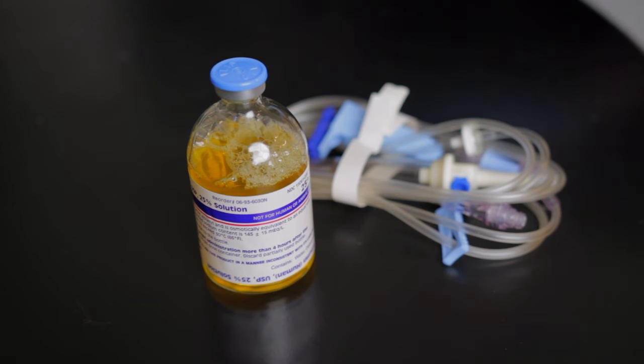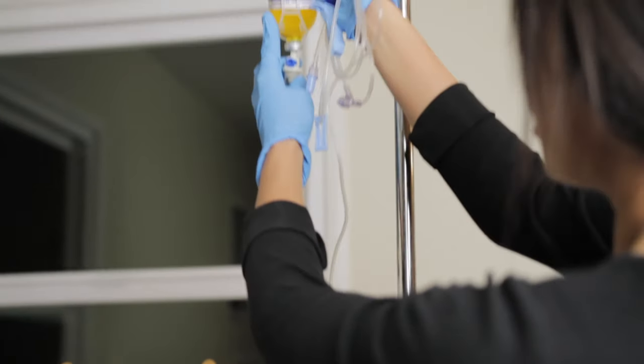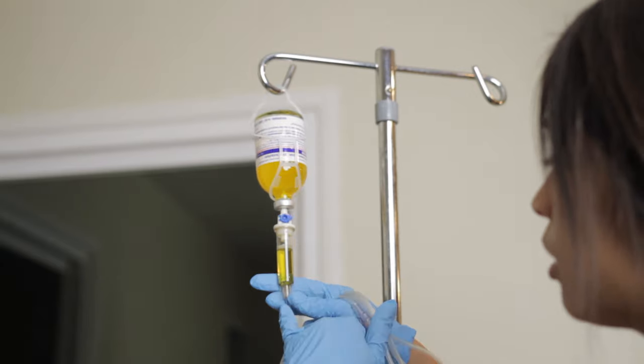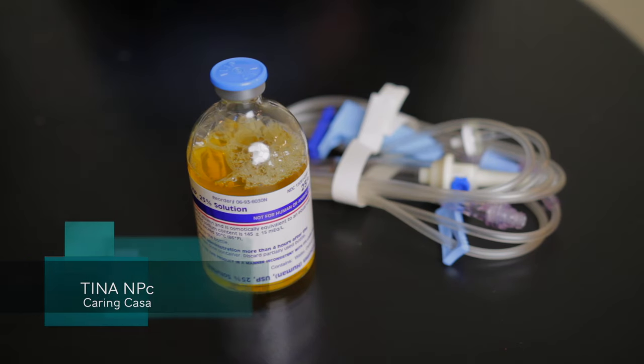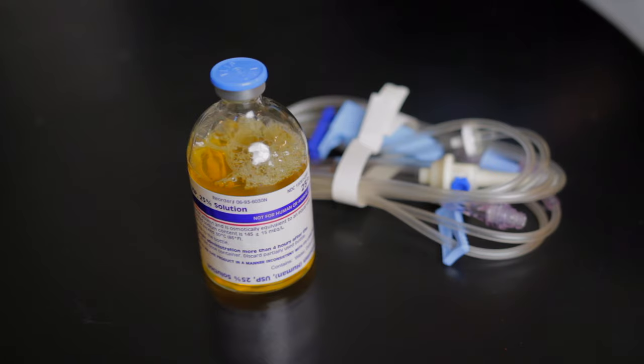In today's video, I'm going to be going over a live demonstration on how to infuse from a glass bottle, in particular with a focus on albumin. If you're new to my channel, welcome. My name is Tina, nurse practitioner. Don't forget to subscribe and turn on that notification bell. Let's get into it.